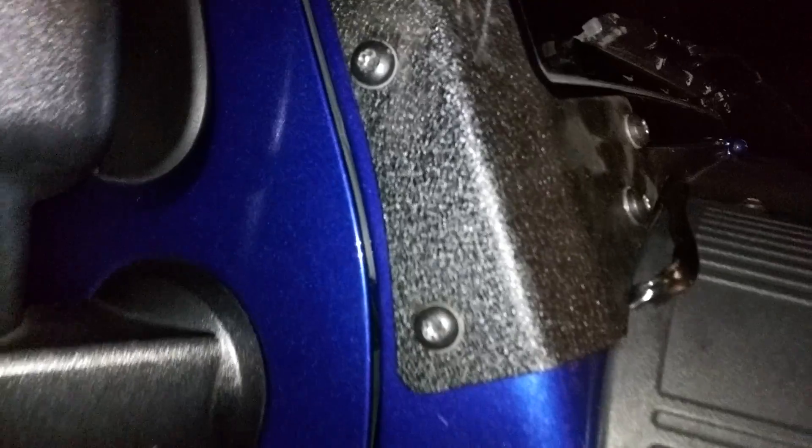Hey guys, I was gonna do a quick video on these 50-inch light brackets that I had gotten. These are from Expert on Amazon — I will post a link to these light brackets and some pictures. They were like seventy-nine dollars on Amazon.